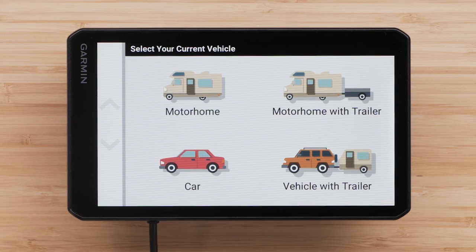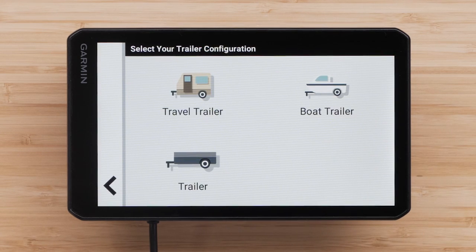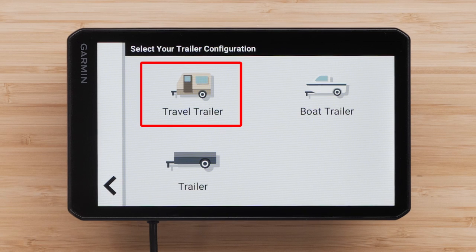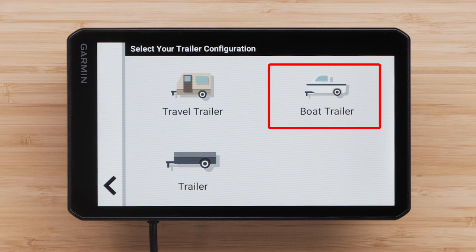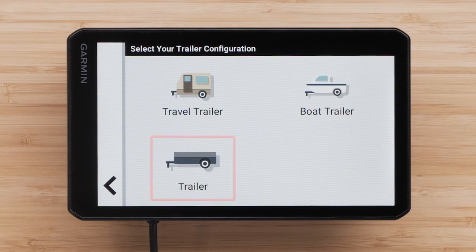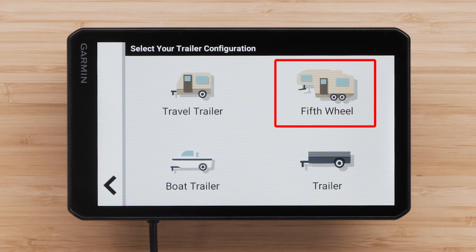These vehicle profiles will provide turn-by-turn directions using major roads allowing large vehicles. Once you select a vehicle type, you can set the trailer configuration if necessary. For this video, we will be selecting the Motorhome with Trailer profile. Select your trailer configuration. Select Travel Trailer to add a camper pulled using a standard hitch. Select Boat Trailer to add a boat trailer pulled using a standard hitch. Select Trailer to add a trailer pulled using a standard hitch. If you previously chose Vehicle with Trailer as your profile, you will see an additional 5th wheel option to add a camper pulled using a 5th wheel hitch.